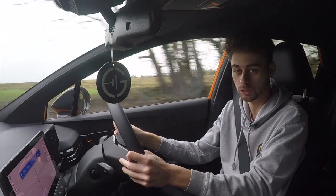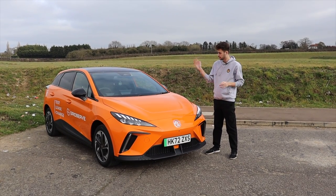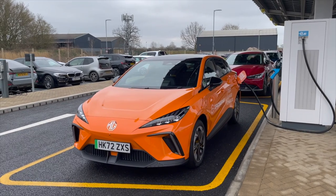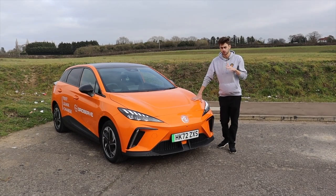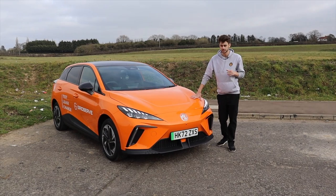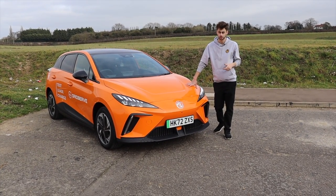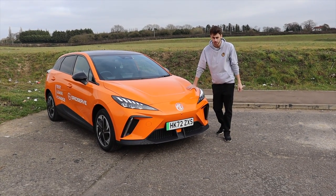So the MG4 — I'm actually extremely impressed with it. I only used 40 miles of range on my nearly 80-mile journey, so it was doing an exceptional job in terms of efficiency. In terms of its rivals, I would probably pick one over the ID.3 because I prefer how this looks. I haven't driven the Cupra Born yet, and I've heard many people say it drives a lot better than the ID.3, so we'll have to give that a go later this year. Anyway, thanks very much for watching — please give it a like, comment below, and most importantly subscribe. You can also support the channel via Patreon, YouTube memberships, or merchandise. See you next time!